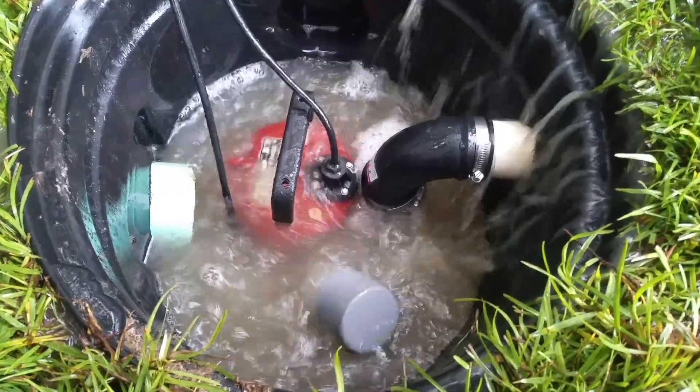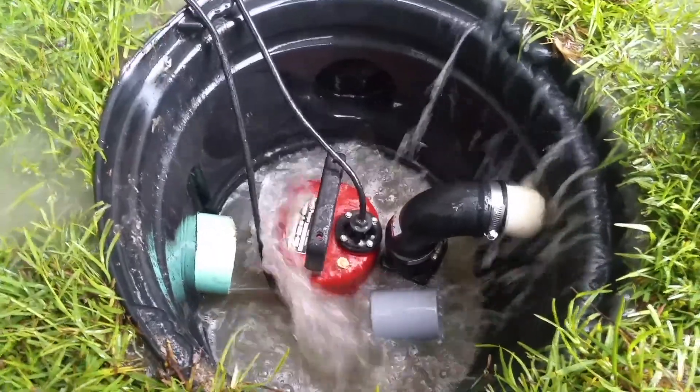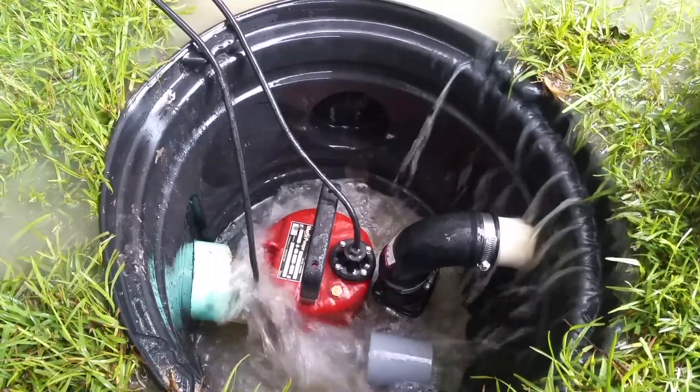I think you could call me a drainage expert after this — I've learned a lot. All right, signing out.